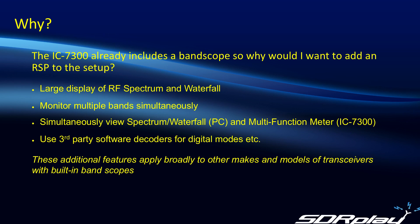Some of you would probably like to do it just because it's a cool thing to do. But I'd also like to mention that these additional features apply broadly to other makes and models of transceivers that have built-in band scopes. And although some of those other receivers do have the ability to drive a monitor directly, none of them have the ability to add the additional capabilities that you can acquire by using an RSP.